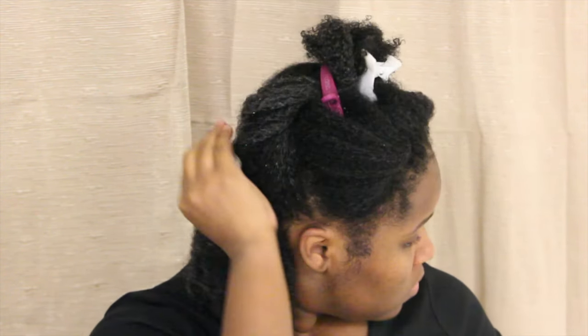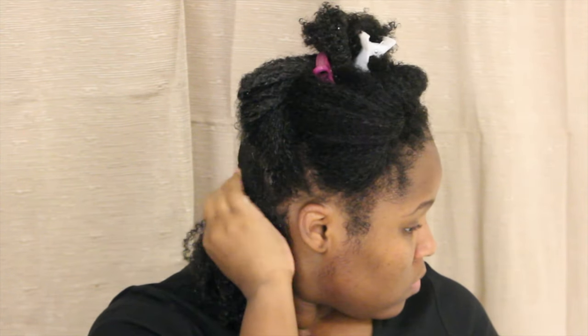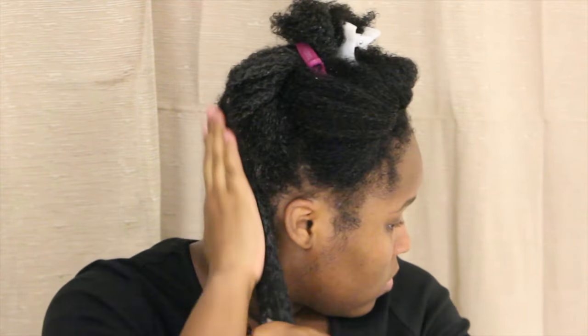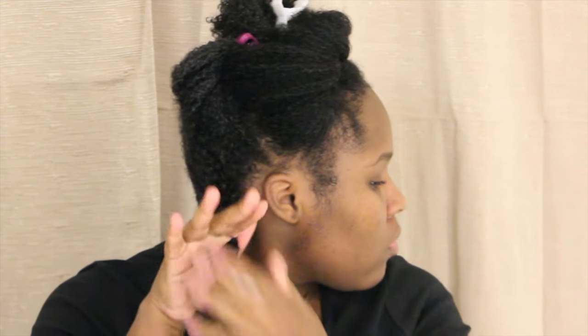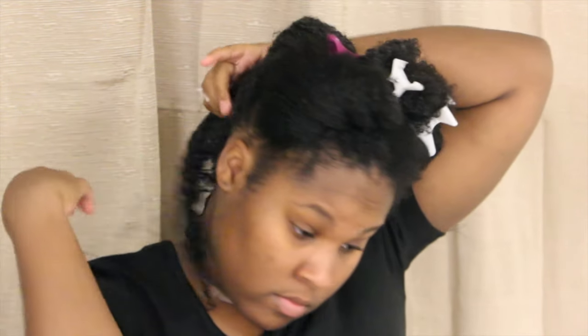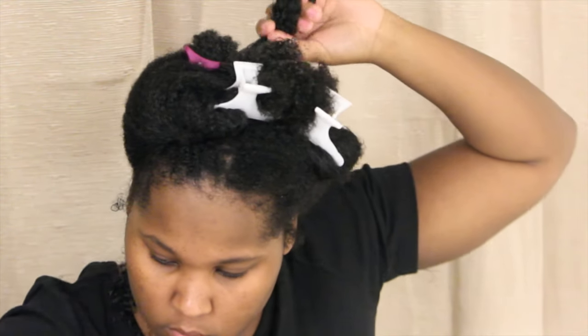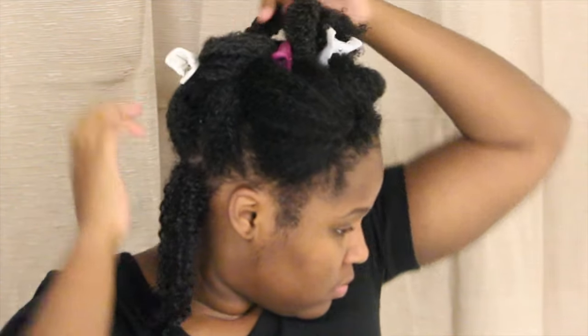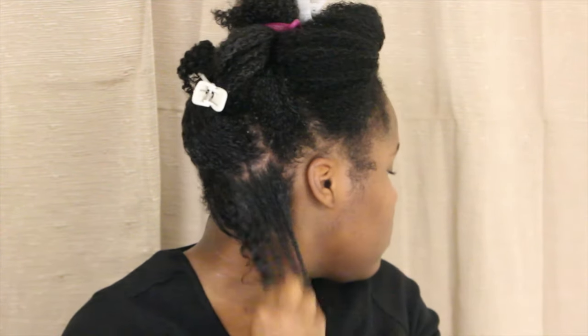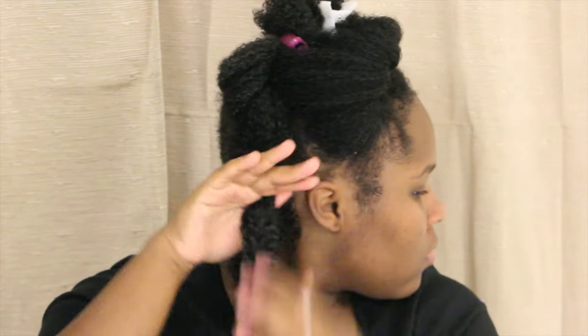I'll start by working the gel into that section. As always, I'm raking this gel through my roots as well as the rest of my hair, because I do not want my hair to be matted at the end of the week. I also applied more water to the section after applying the gel, because it makes it more pliable and your hands just glide right through it, as you can see here.